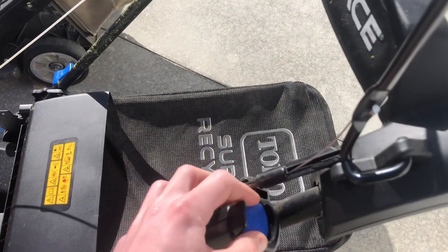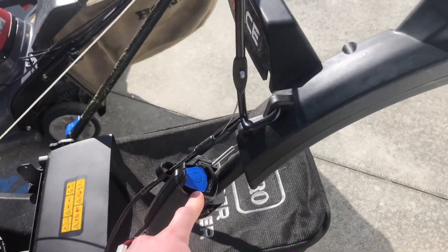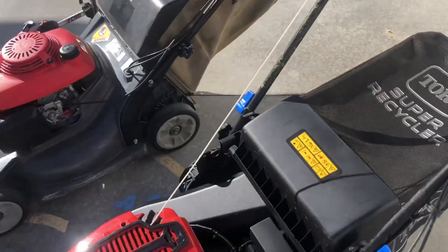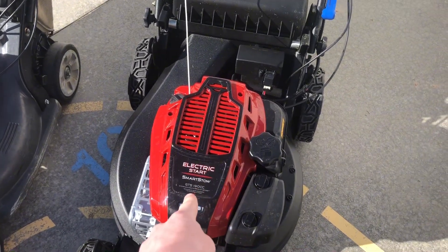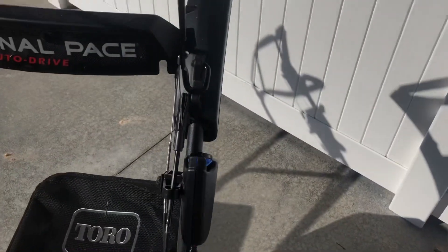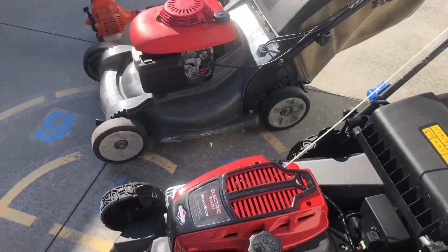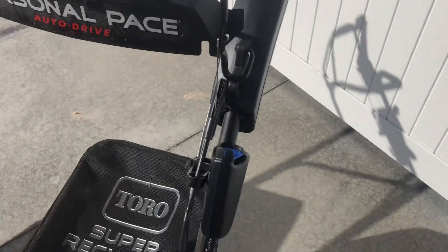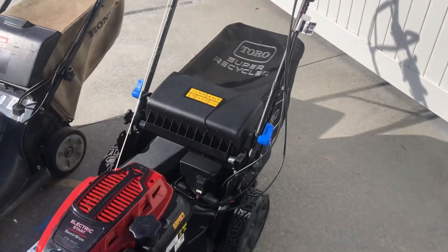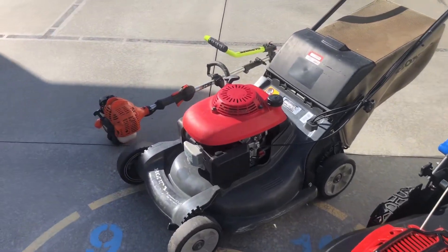I didn't actually want the electric start because I didn't want to pay the extra fee, but with the 190cc engine I wanted, it only came with the electric start — which I'm actually starting to like. I know you guys are probably going to say 'you're weak,' but it's super nice. Even if you're not interested in the electric start, I'd still say give it a try.